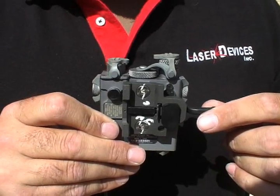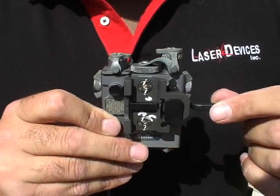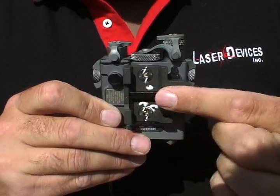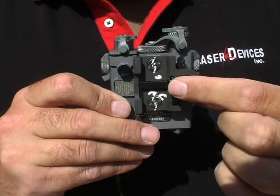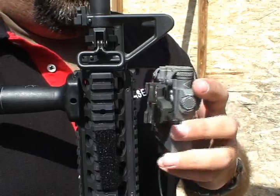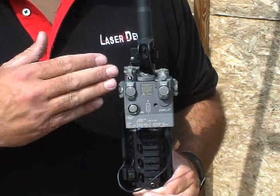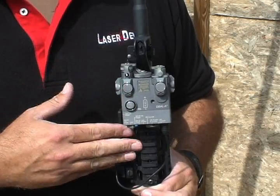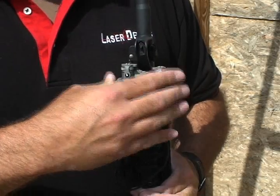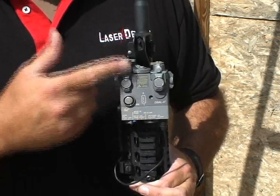The D-Ball A2 attaches to standard Picatinny 1913 rails through the use of an integrated ARMS mount. To mount the laser to the rifle, ensure that the ARMS throw lever is perpendicular to the laser body, line up the mount arm with a slot on the 1913 rail, ensure that the buffer is against the rail, and rotate the arm down. Most customers mount the laser forward on the top rail to allow room for other accessories. The D-Ball A2 was designed to mount on the front of weapons with or without a front sight post, with the laser and illuminator offset to allow them to see around a front sight post.